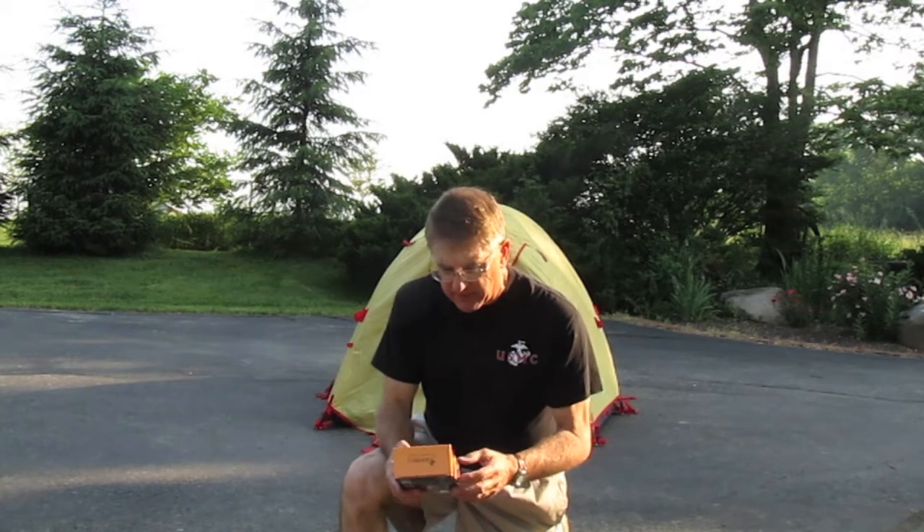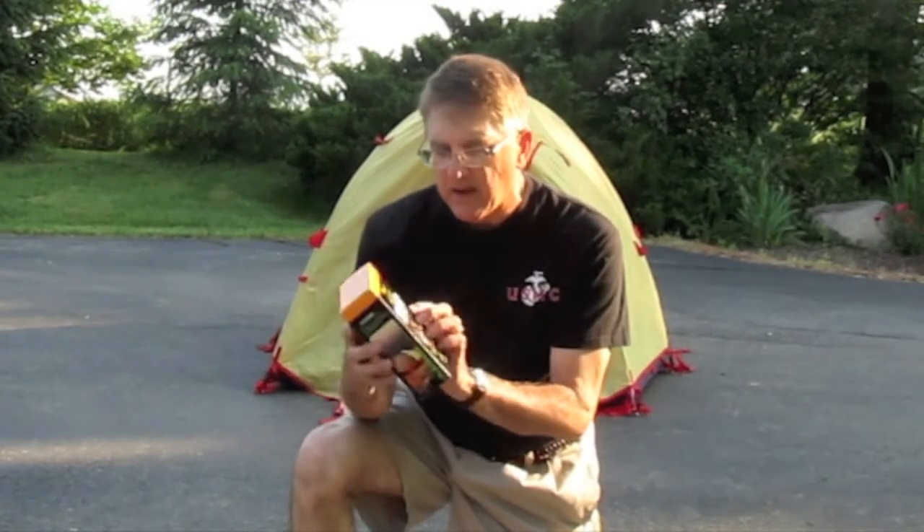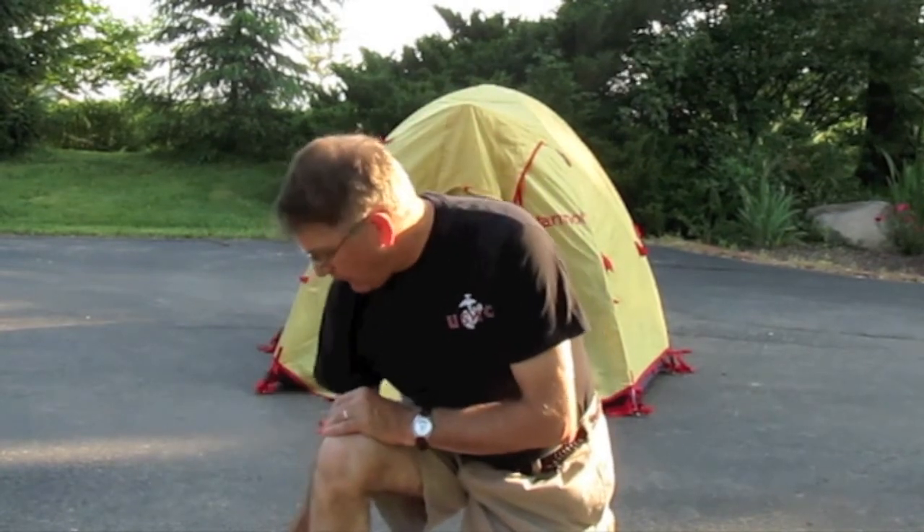Hello, this is David again. If you watched my previous video of putting the Marmot Sanctum Tent together, as I mentioned, I did not stake it down because I was going to wash it and then waterproof it. It's a ten-year-old tent, it's got a few marks on it, not too bad. Marmot recommends Granger's or Nikwax. I got the Granger's dual care kit for tents right here.